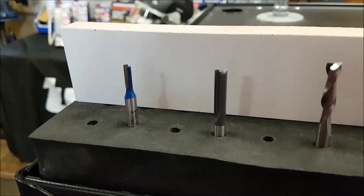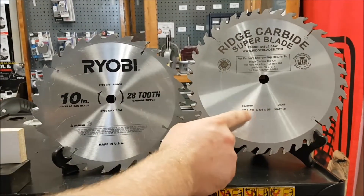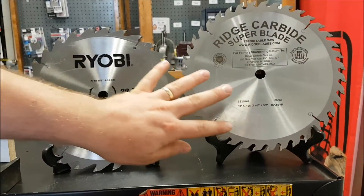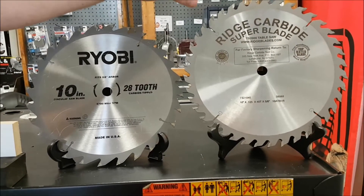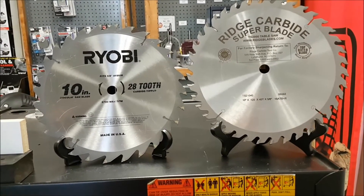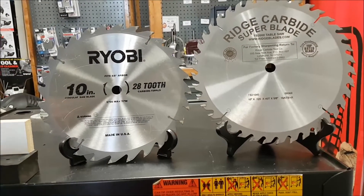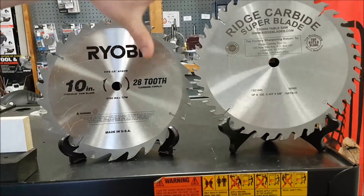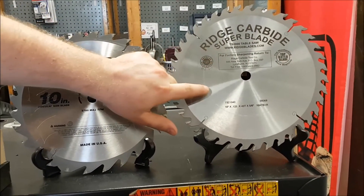An easy way to explain the differences is actually looking at these two table saw blades I have over here. I have a 28-tooth ripping blade as well as a 40-tooth combination blade. If you look at the space between these two teeth compared to these two, there's a lot wider gap. That wider gap actually means it will be a lot easier for this particular blade to remove chips, to remove sawdust from the board — so you can cut faster with that blade. But this blade, because it's got more teeth, will actually cut a lot smoother.